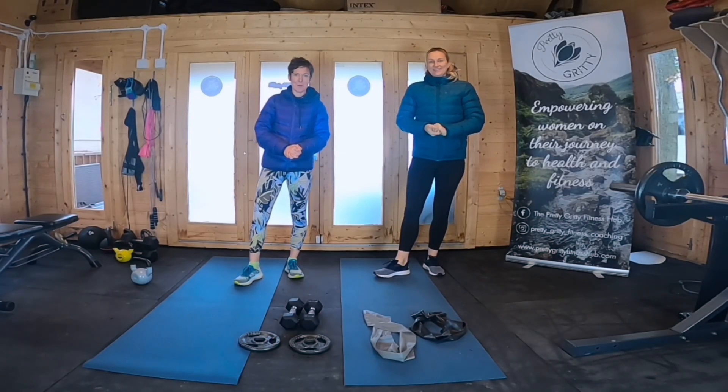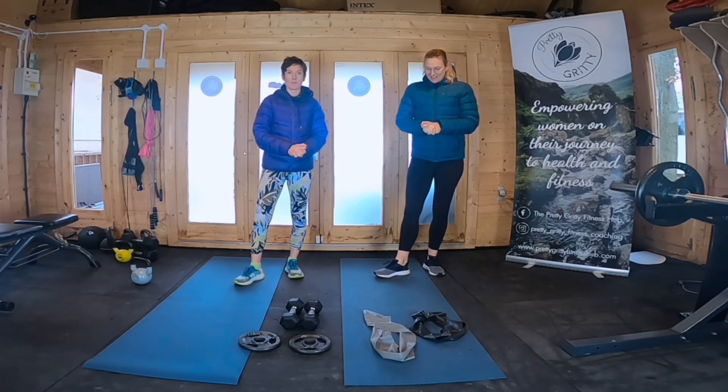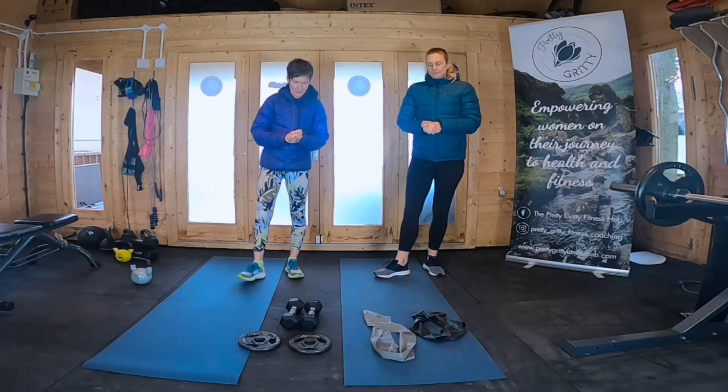Hello and welcome to the Pretty Gritty Fitness Hub. I'm Emma. I'm Katie. And we are just going to give you a very quick overview of the equipment that you will need if you're going to take part in our Fit4Festivities challenge. So the bare minimum that you will need for this to work successfully are the following weights and other bits and bobs.